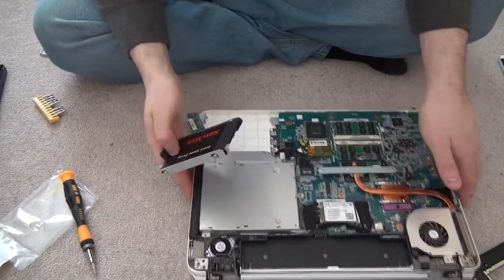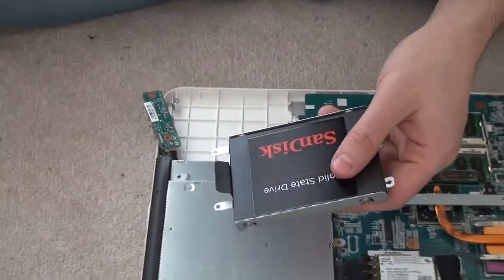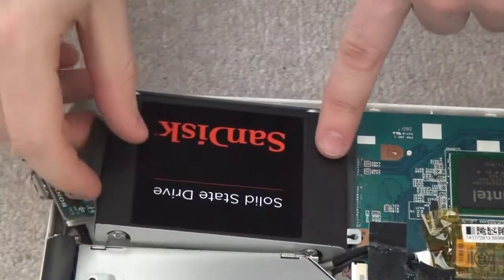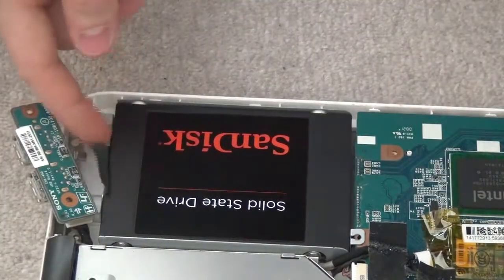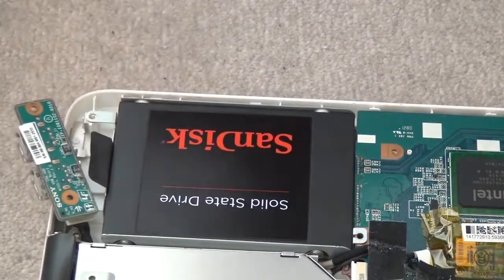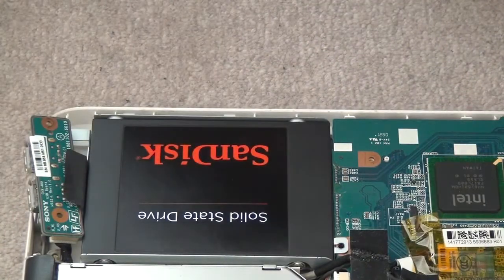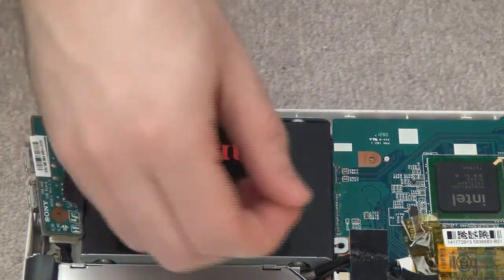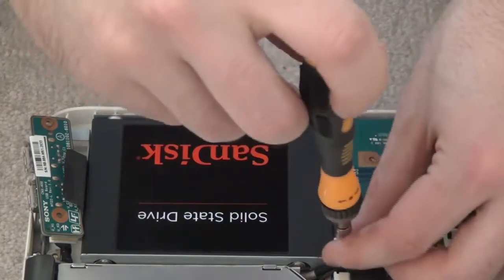Now that we're done with that, let's zoom in and do this slowly. This one goes in like this — push it in, be careful of the sound card, and just push it in. That's pretty much the replacement done. From here you're working your way backwards, just screwing everything back together.